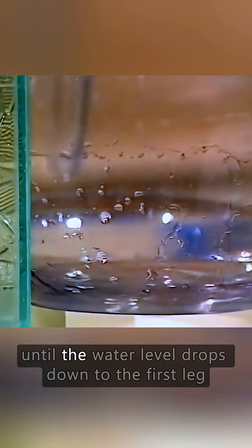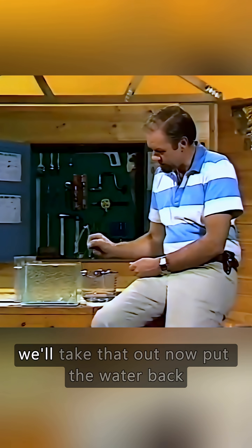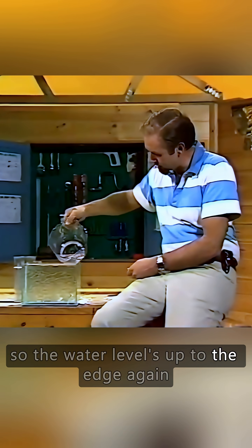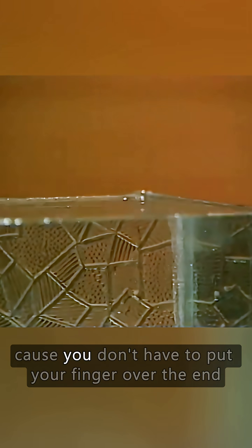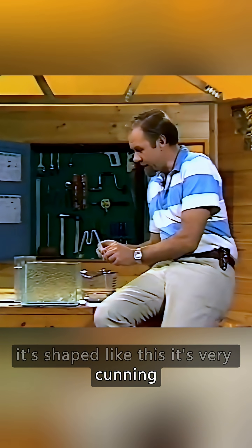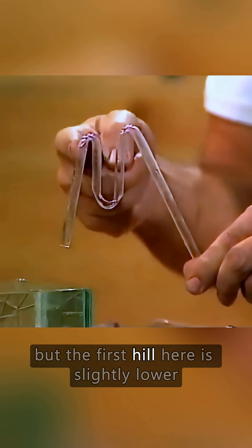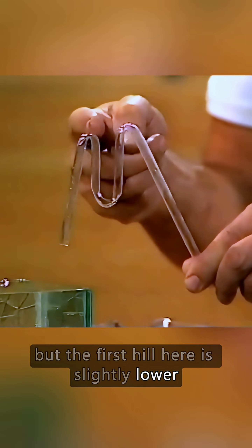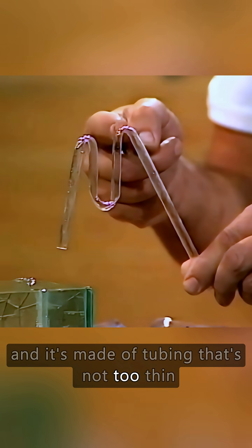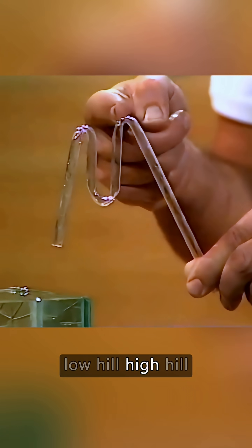That'll continue until the water level drops down to the first leg. Let's not let it do that. We'll take that out now, put the water back so the water level's up to the edge again, and look at a self-starting siphon which is a lot better, because you don't have to put your finger over the end. It's shaped like this — it's very cunning. In fact, it looks very much like the letter M, but the first hill here is slightly lower than the second hill, and it's made of tubing that's not too thin. That's important as well. So: letter M, low hill, high hill.